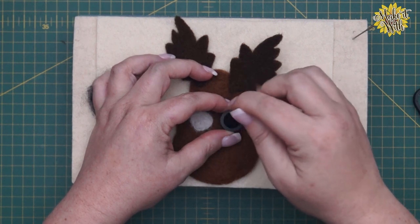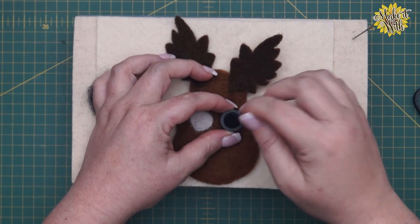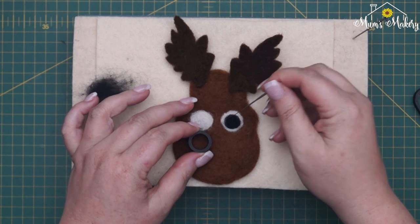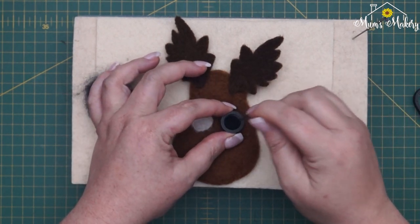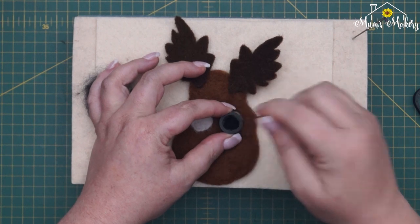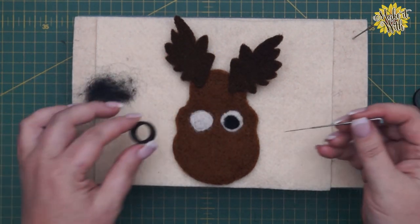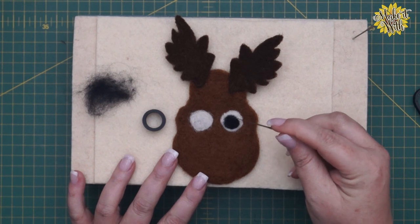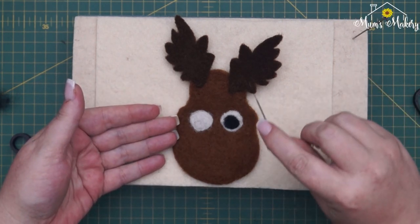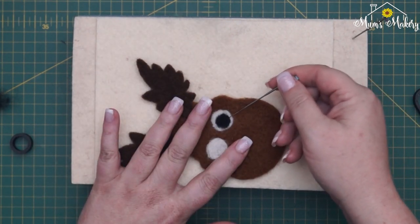Use that jumping-about technique to get the fibers down initially, then go round and round, and across the surface. Pop your circle back on and check — put it on, lay it down loosely, pop it up and check. If you want to manipulate the circle's position, remember the wool goes the way you point your needle, so you can work around using that.